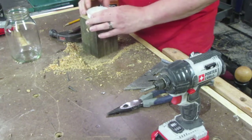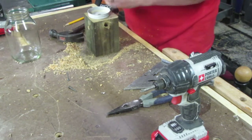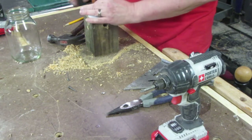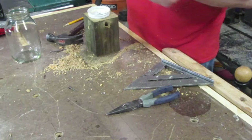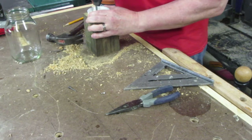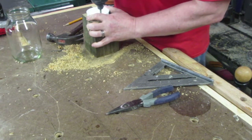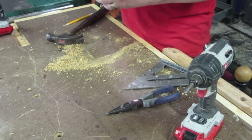With that there, line up the holes. And again, using the finish nail as a punch, I punch a small hole on each side. Then use the small wood screws to screw the lid on. Put the jar on and we're almost done.